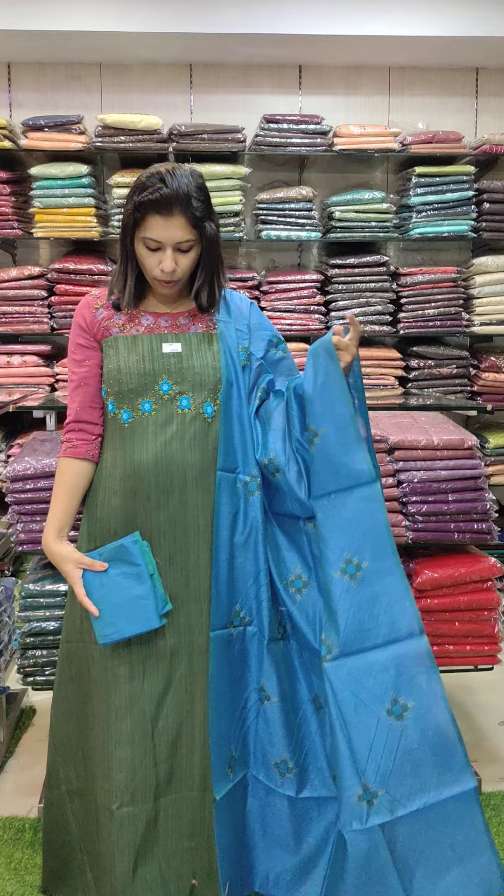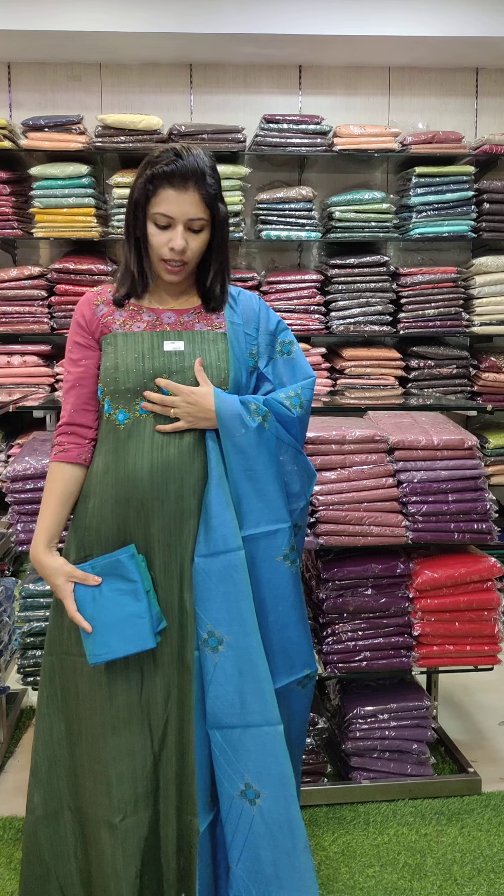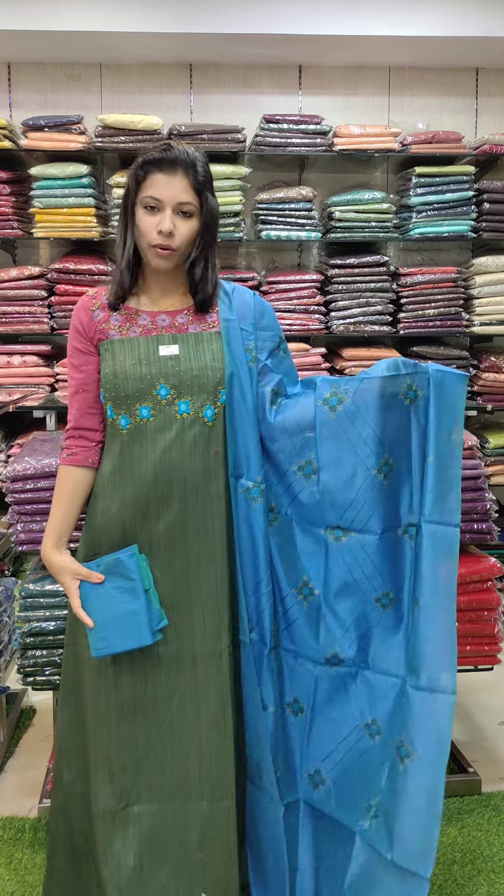The second one is navy blue with aqua green combination, priced at 1440 with free shipping. The next set is in green tone — sky blue and kingfisher blue combo — a blue-green combination with contrast, light-dark combo, also priced at 1440.